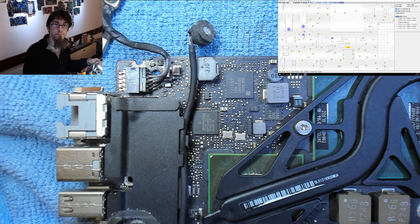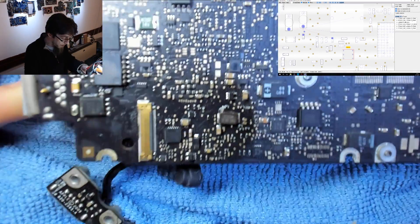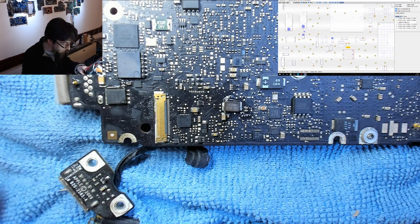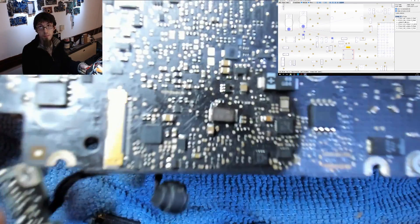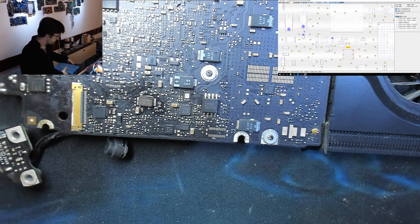I'm thinking we'll just replace the backlight fuse and see what happens. I'm a bit worried because there are signs I've replaced this fuse before, so I have a feeling it may blow again. But maybe it was plugged into a bad LCD — if the LCD was shorted to ground, that would blow the backlight circuit.